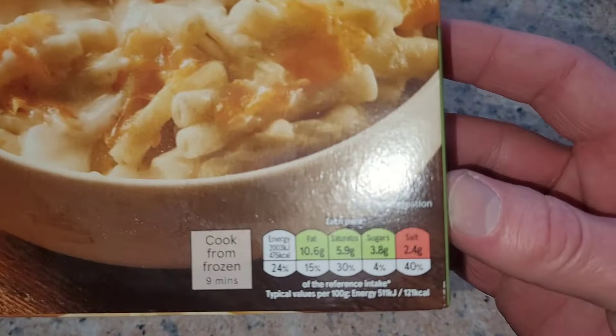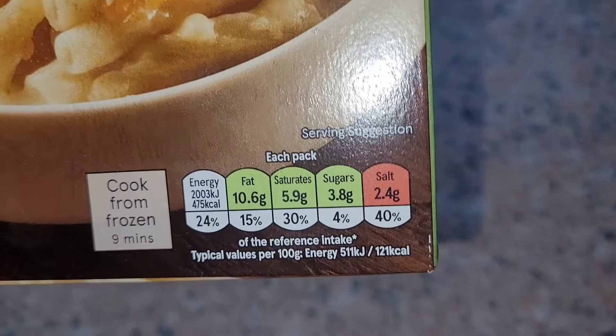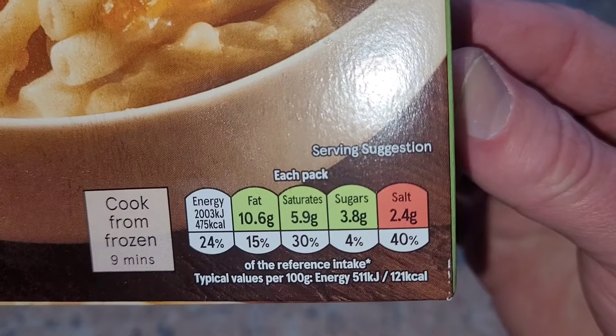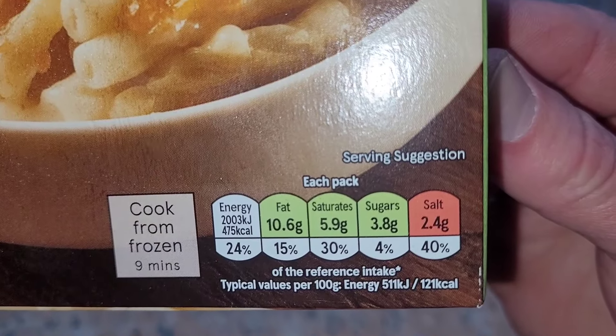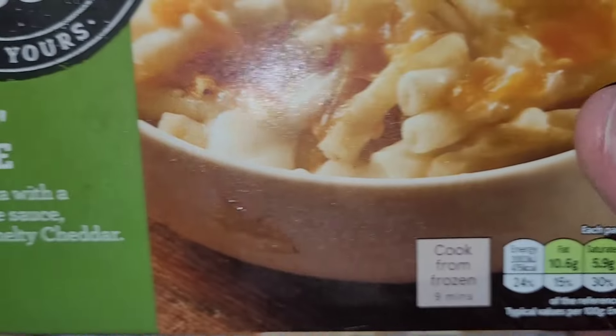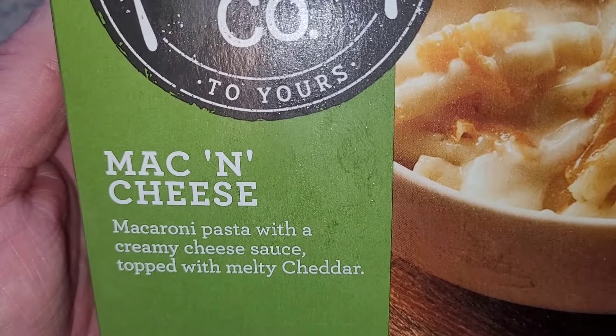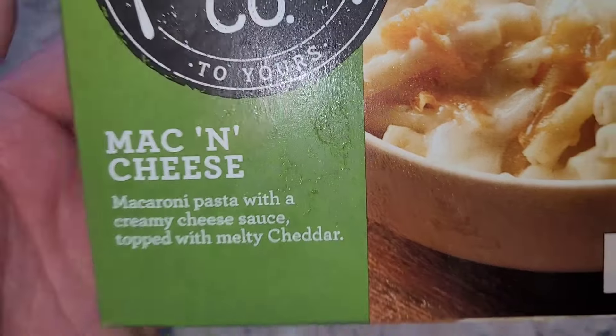The first thing we'll look at is the traffic light system: fat 10.6 grams, of which saturates 5.9, sugars 3.8, salt 2.4 grams — high on salt. Cooked from frozen in nine minutes. Mac and cheese: macaroni pasta with a creamy cheese sauce topped with melty cheddar.